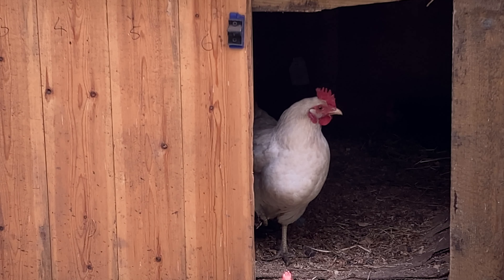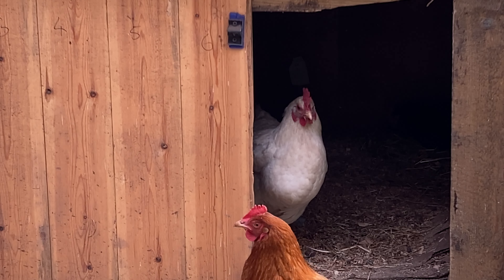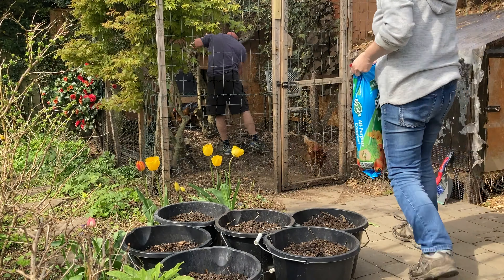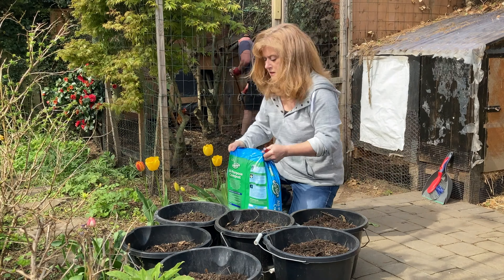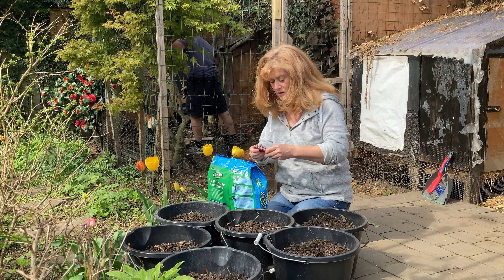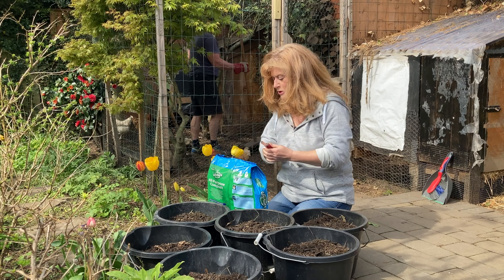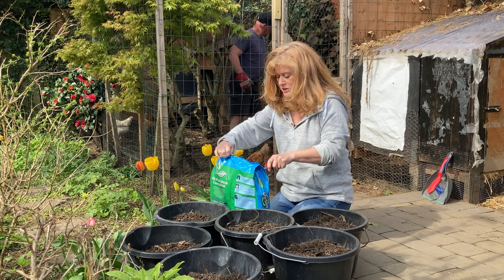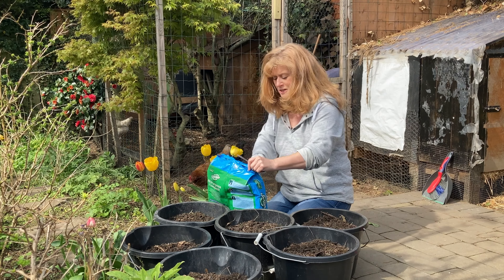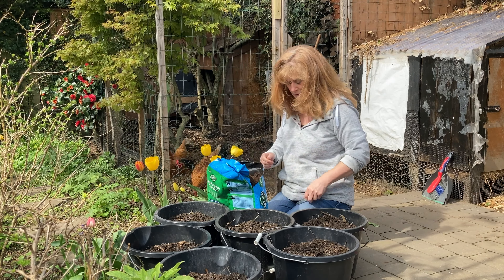Good morning. Every year I try to grow carrots and every year I fail. It's the carrot fly that gets them every single time. If you haven't seen what carrot fly damage looks like, it's like a brown, tunneling all through the tops of the carrots, working its way down, kind of turns to nasty dusty stuff. Not very nice, and you can't eat them.